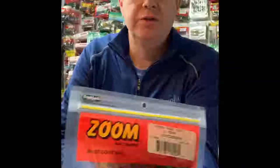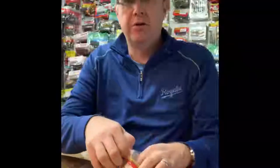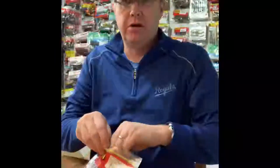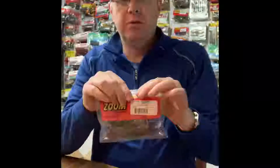There are different types of crawdads I'm not going to cover. I'm not going to cover what I call beaver style crawdads. This is called the Azum Z Craw — great bait, wonderful bait. There are a lot of baits like this that are beaver style baits, but they call them beavers, creatures, and also craws. It's shaped like a craw, but I'm not going to focus on those.